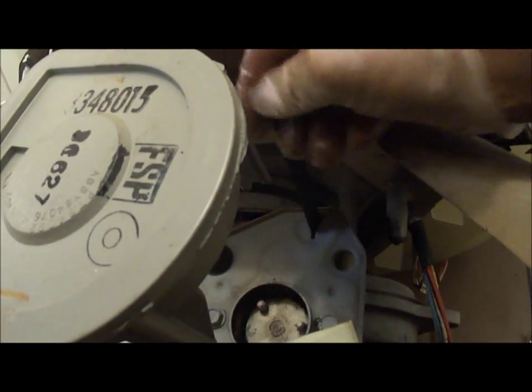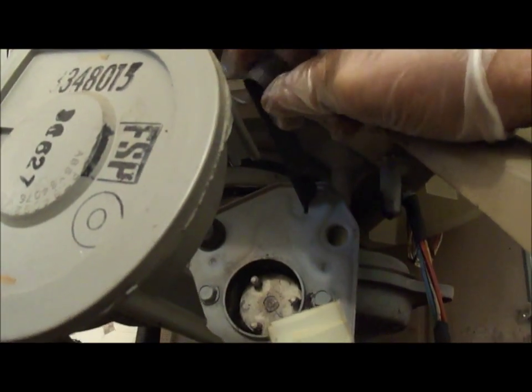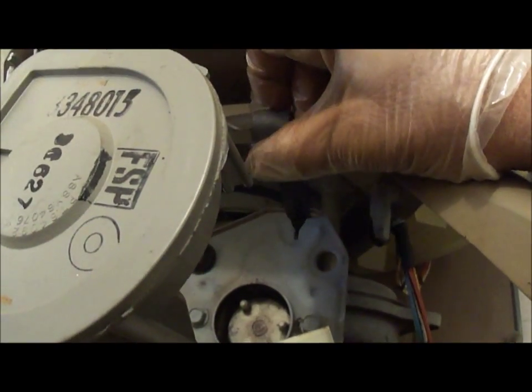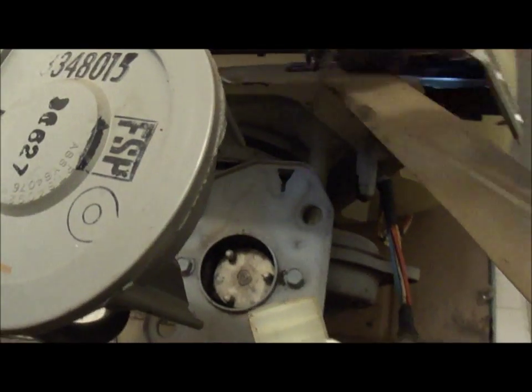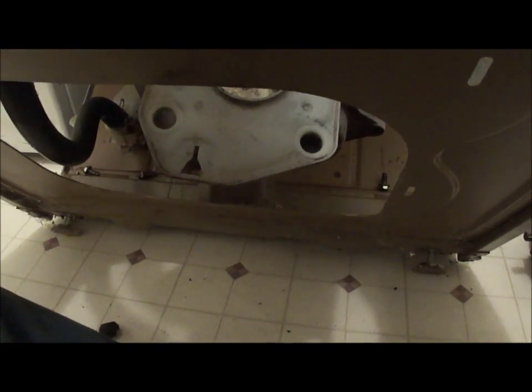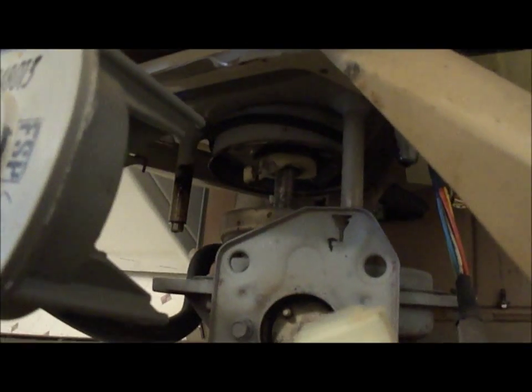These clips hold the motor on. There are two clips. Some of them are held on the motor — the groove has a groove hole. Once you get the agitator off, it just slides out.